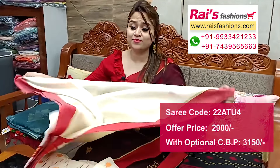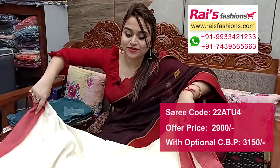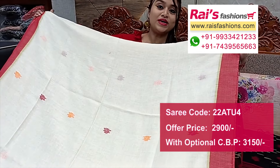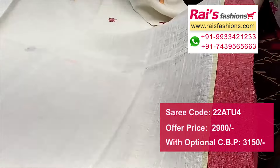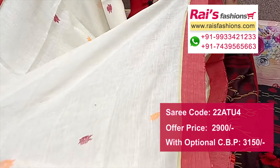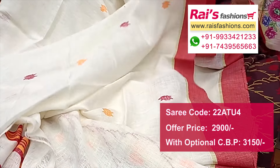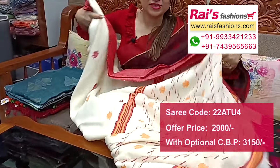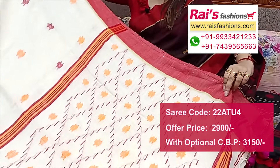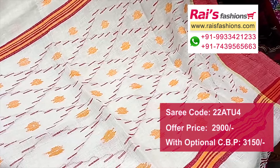Next one also — nice color combination, premium quality natural fabric, lienne by lienne. Pure lienne by lienne, off-white base, contrast red border, highlighted golden zari lines. Perfect for your festive wear, Durga Puja wear. Running blouse piece, plain with border. Pallu portions with fine hand-weaving design barked pallu, highlighted contrast color stripe design.